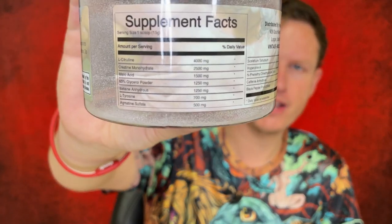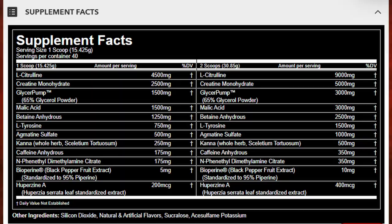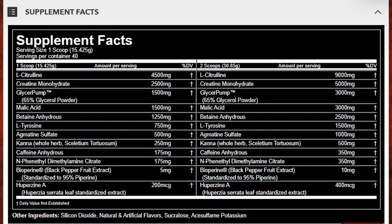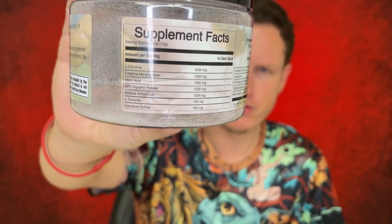So this is obviously heavily inspired by Gorilla Mode. The L-citrulline here is at 4,000 mg; in Gorilla Mode it was 4,500. To me that's not a big difference because four grams of citrulline is already a lot, but you will be getting that extra 500 milligrams in Gorilla Mode. They also have glycerol at 1,250 mg here versus 1,500 mg in Gorilla Mode. And the tyrosine here is only 700 milligrams versus 750 in Gorilla Mode.